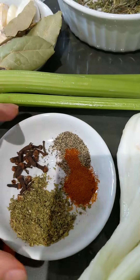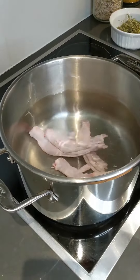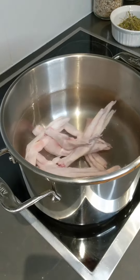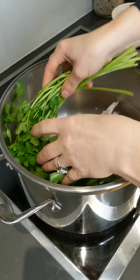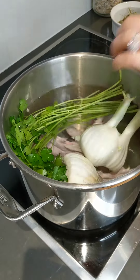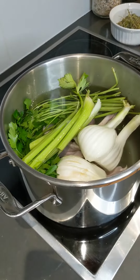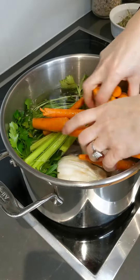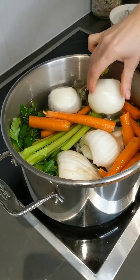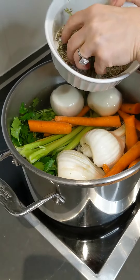First we add the duck feet, and then we add the parsley, the flavor, the onions, and the spices.